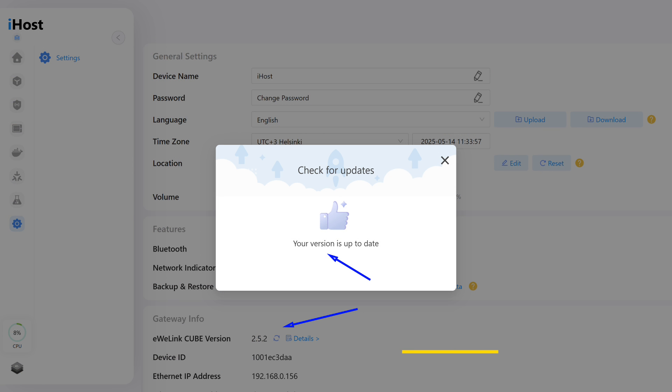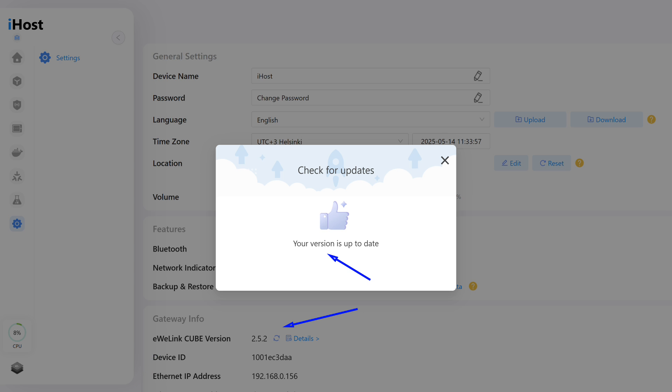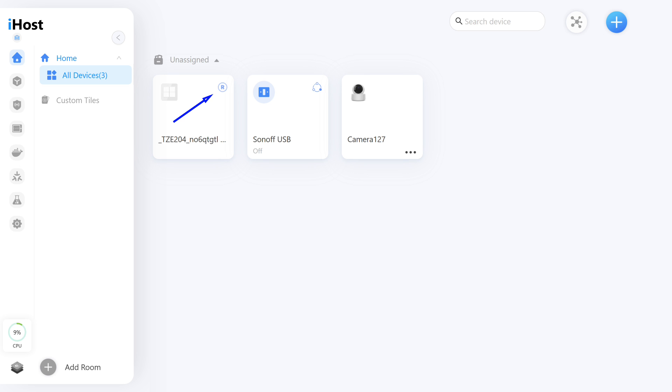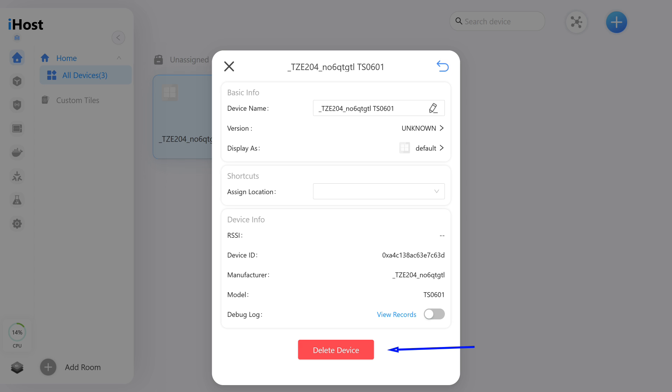Now it's time to disconnect the sensor from the gateway and move on to alternative systems. Starting with the SunOff iHost Smart Home Controller — firmware updated to version 2.5.2. It has a built-in Zigbee coordinator allowing devices to connect directly. After being disconnected from the gateway, the sensor automatically switches to pairing mode and is discovered. Its tile appears as a four-button switch icon, typically used for unidentified devices. SunOff iHost doesn't support this device — no data is displayed.